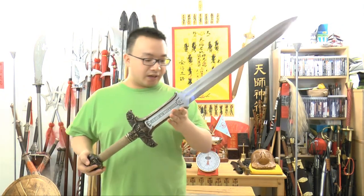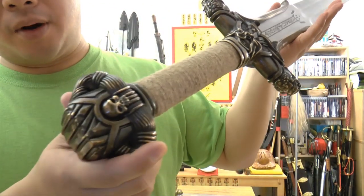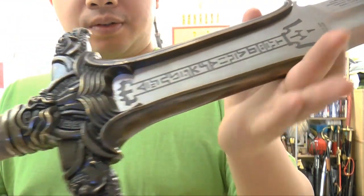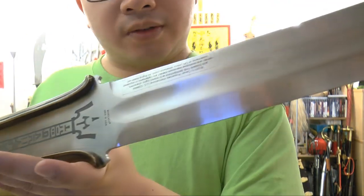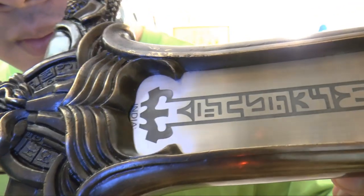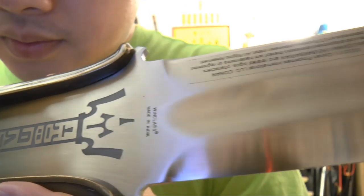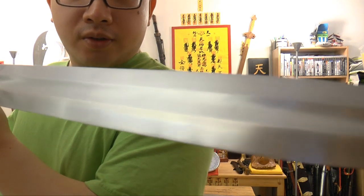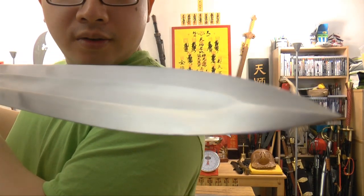This is a movie replica — not a prop but a replica. It is made of high carbon steel, 1075 carbon steel. You can see the blade here has some etching — very nicely done, even etching. And the blade is not sharpened but it has a semi-sharpened edge.